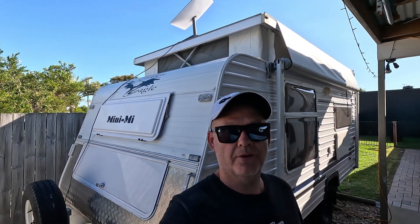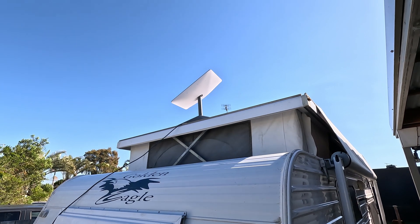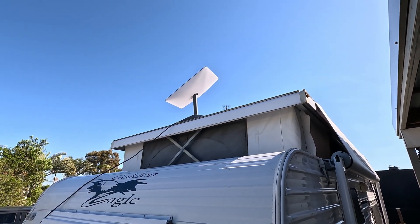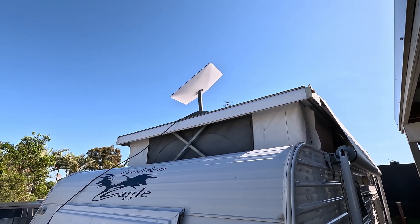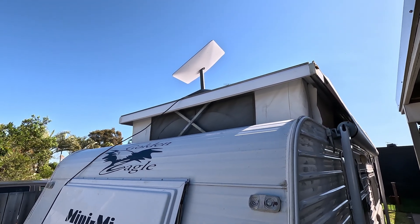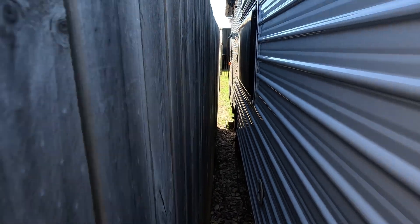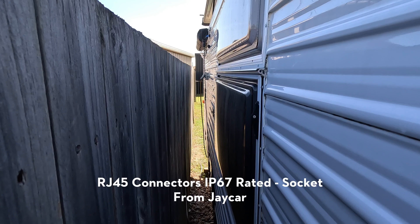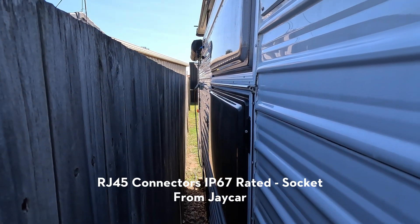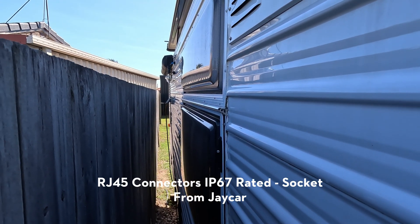Let's give you a rundown of Starlink and our 12-volt modification for when we go off-grid camping. That's our Starlink dish sitting up on top of our caravan — we get it up high so you end up with no obstructions from trees and a nice clear sky for best results. The cable runs down and into an RJ45 connector, then runs inside the cupboard.